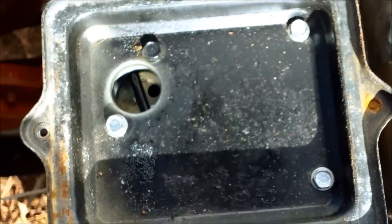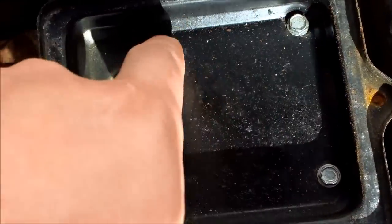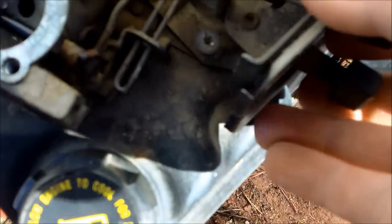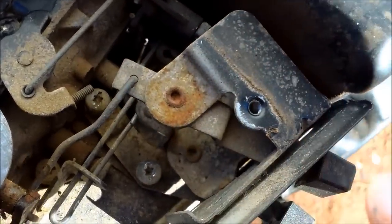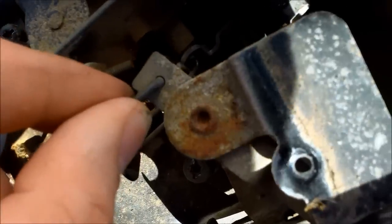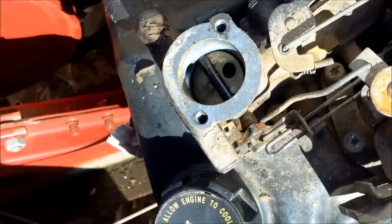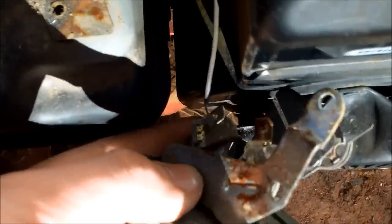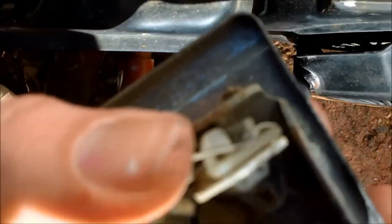First thing we'll need to do is remove the bolts inside the carb air filter hat — there are four of them. Next, we're taking off this control right here. If you look at the pins, they're set at a certain angle, so after we get these screws off, gently move the actual control module to pop it out. On this one there's a little screw we'll have to remove, and there's a little wire that grounds it out to shut it off — just bend this piece of metal back and it will pull off pretty easy, like a spring.